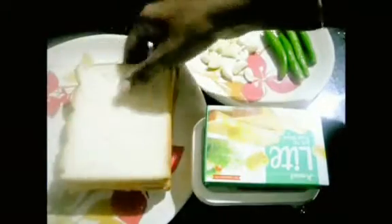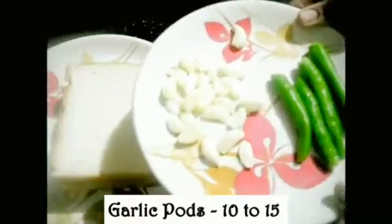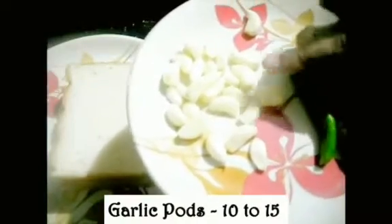I'm going to add 4 slices of white bread. And garlic pods, 10 to 15.